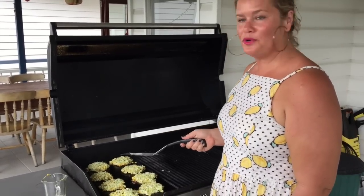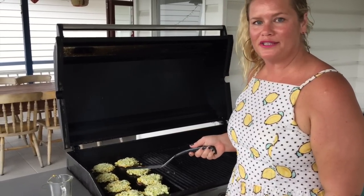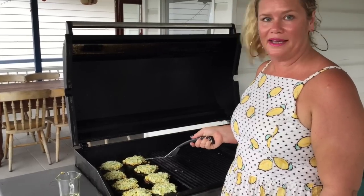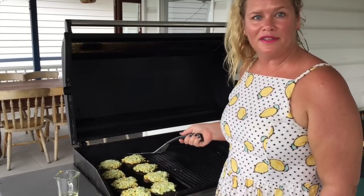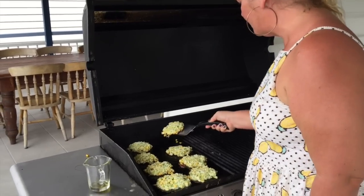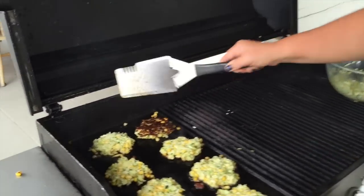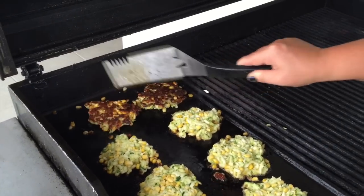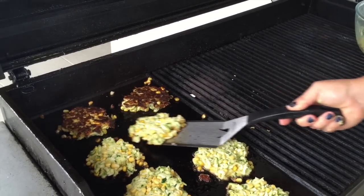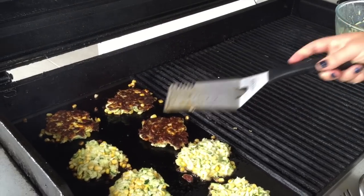They've now been cooking for about three minutes. I'm going to flip them and they'll cook for another few minutes. They smell amazing — I think the neighbours are coming over, they can hear the corn popping. Let's give them a flip. Oh, beautiful and golden. Nice and crispy. They'll cook for another few minutes and then we'll plate up.